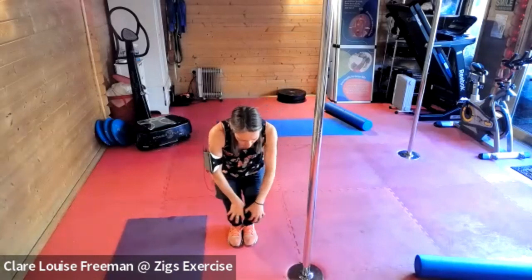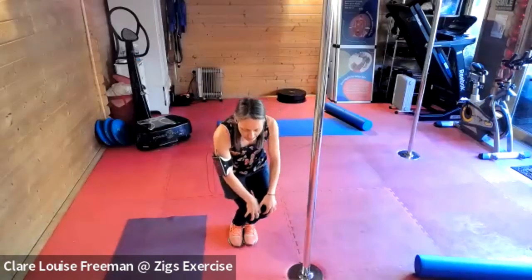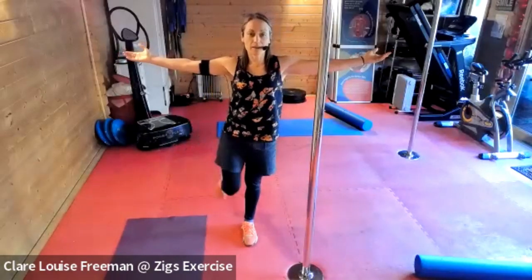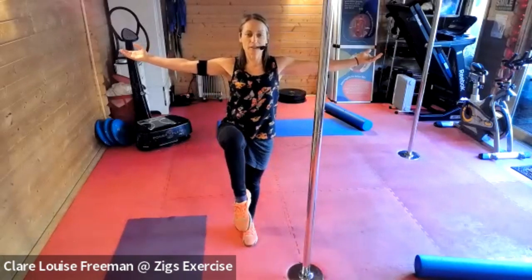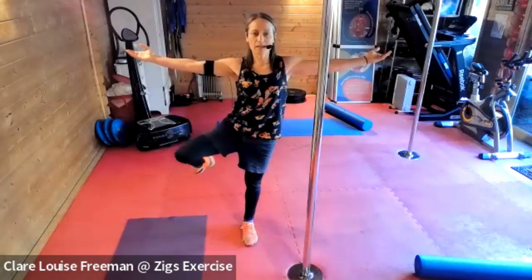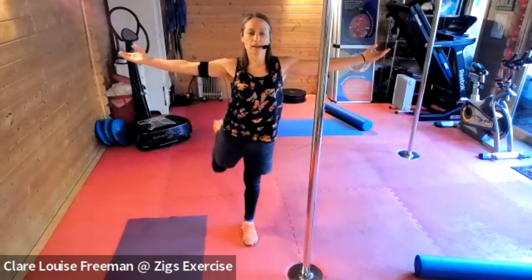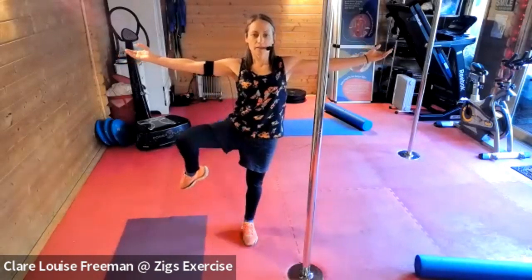One more time each way, then come to stand on one leg. Bring your knee up, out, lift at the back, and sweep it through. Try to keep your upper body still as you do it — knee up at the front, out to the side, lift it to the back and bring it through to the side. Kick it back, and one more time. You get your glute active as you go back.